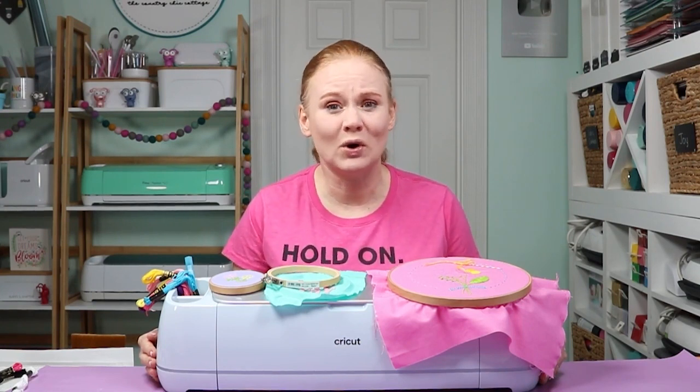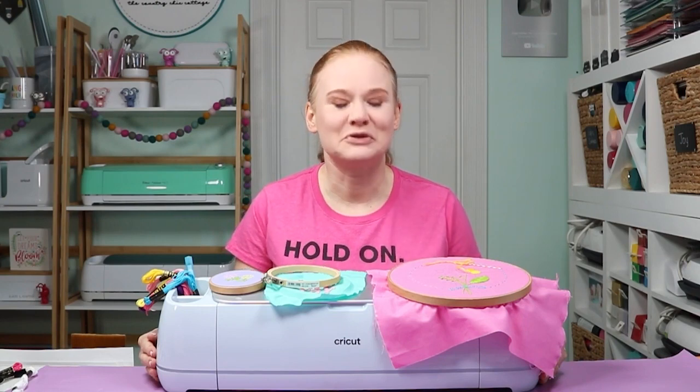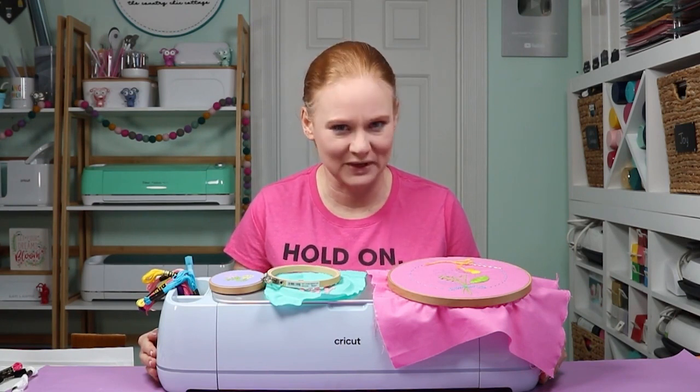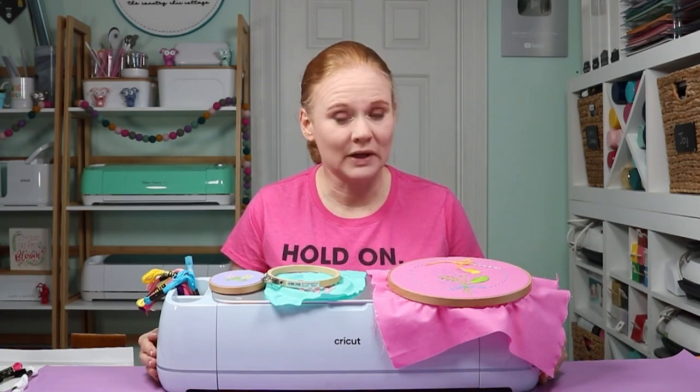You might think of a Cricut machine and think of cutting paper or vinyl or heat transfer vinyl for shirts, but a Cricut machine can do so much more. I love to push all of my Cricut machines to the limit, and today I'm going to use the Cricut Maker 3 to draw embroidery patterns onto fabric. This is a great way to get started with embroidery or push your embroidery skills to the limit.